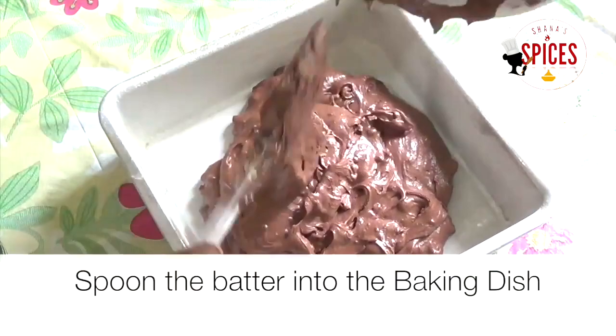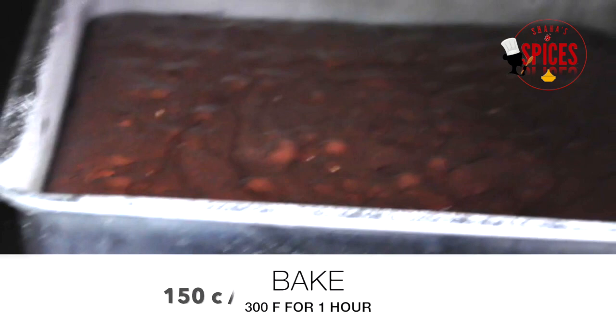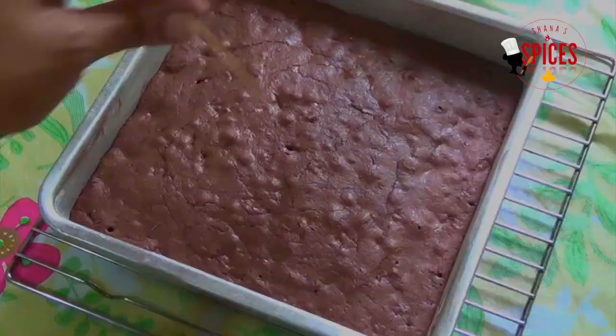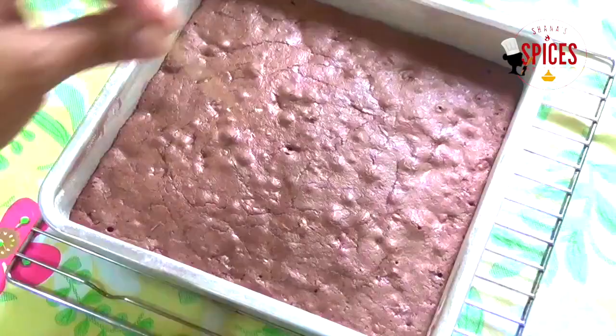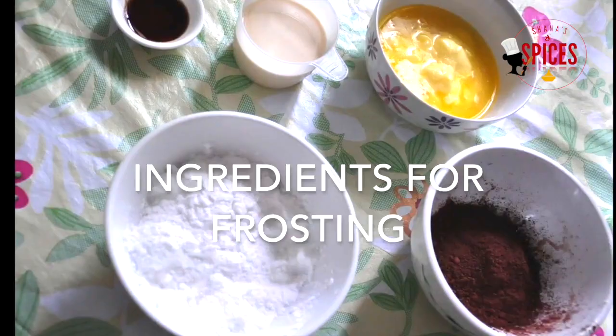Now it is done. I am going to put it in the oven. You will need to check it at 45 minutes. Use a toothpick to test — you will need the toothpick to come out clean. Cool on a wire rack.